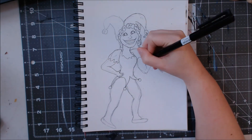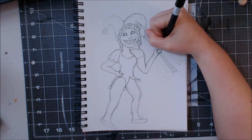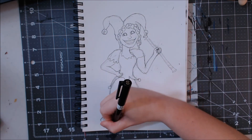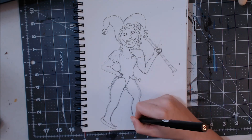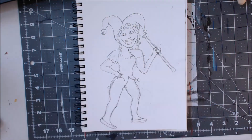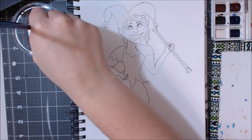I almost made her Joker-esque with her wide grin, and also reminiscent of Harley Quinn. I didn't really mean to do that, but she kind of just ended up that way.